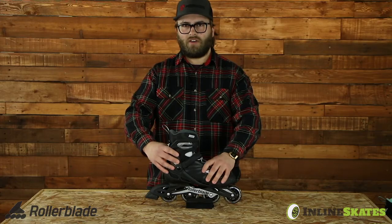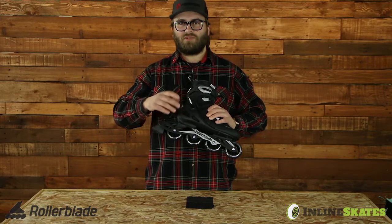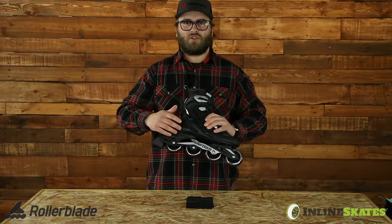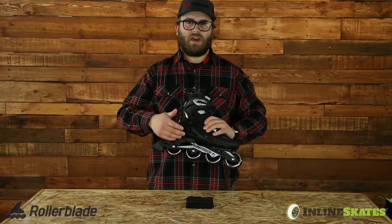It has the Zetra Blade shell on the cuff and then it rolls into the monocoque frame, so that means it's a one-piece frame — everything is molded in the shell and the frame together. That helps lower your center of gravity over the wheels, making it a little bit more stable for that entry-level rider who's really trying to get better on their skates.